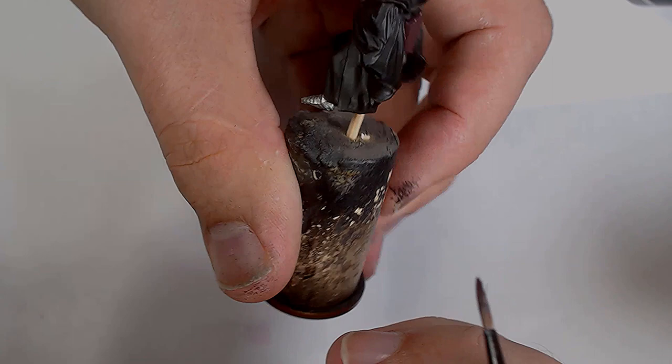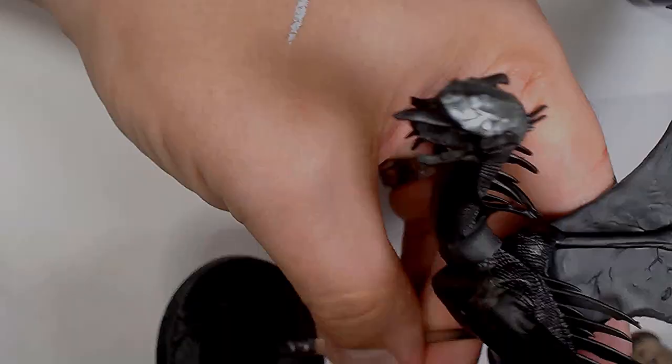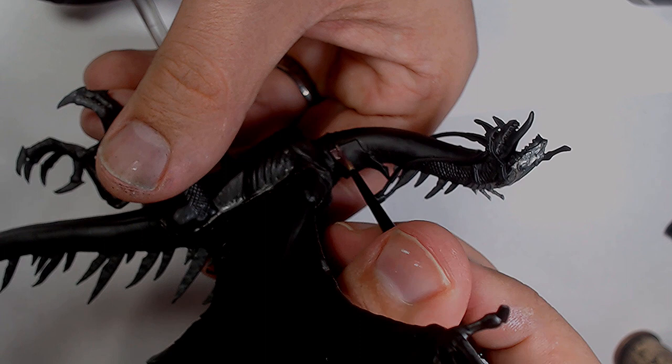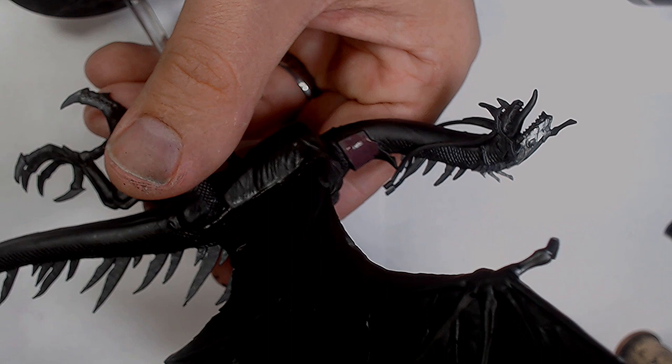Starting to pick out some of the leather work using a combination of Black Leather and Red Leather by Scale75 — a nice maroony leather, a really nice base colour. Following that same colour across onto the saddle of the Felbeast, also onto its reins. Any of the leather work — because there's very little of it — I'm using the same colour to keep it all tied together.